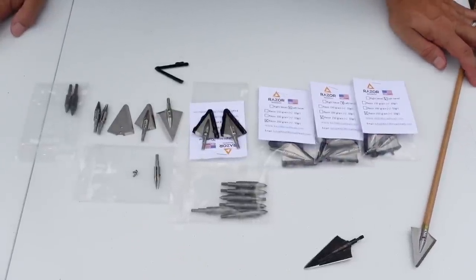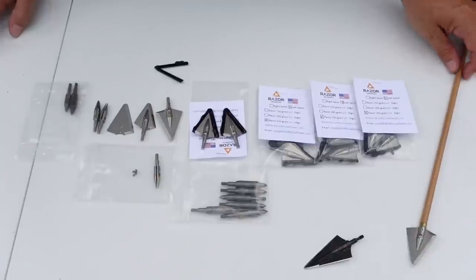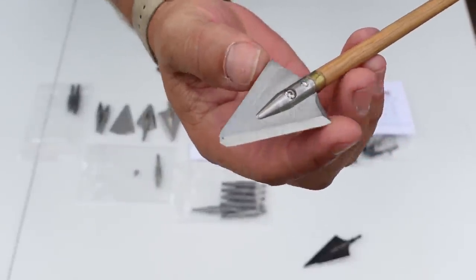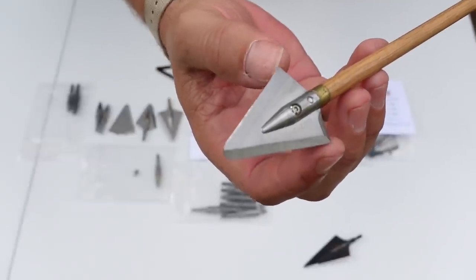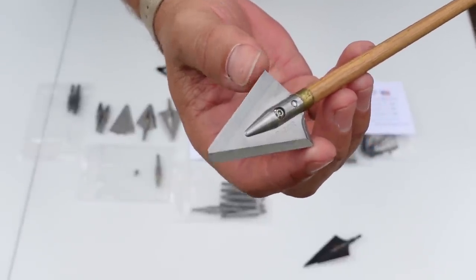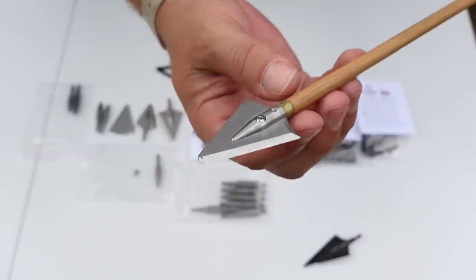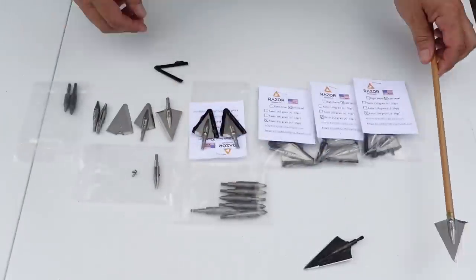What you're getting here is basically a one and three-eighths inch wide — so almost one and a half inch wide — broadhead that is razor sharp, and we are getting it in three different sizes.